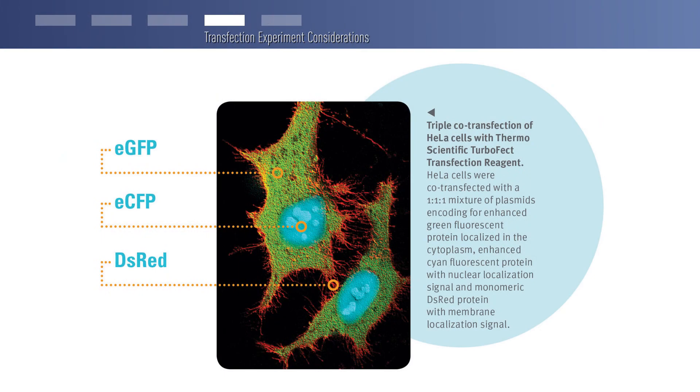Finally, some considerations regarding the choice of promoters when performing transfection. Be sure that the promoter is active in your cells. Otherwise, it is difficult to differentiate between low transfection efficiency and low promoter activity. Use the tips and tricks in this video to achieve your best transfection yet.